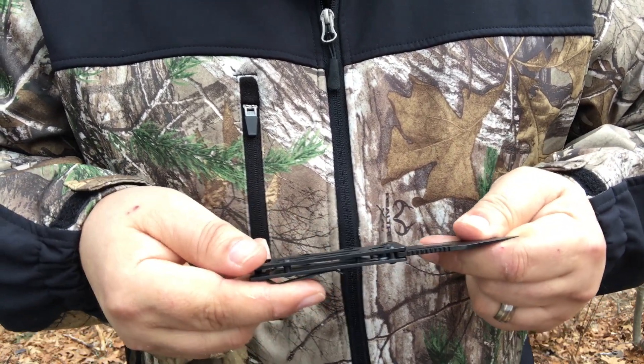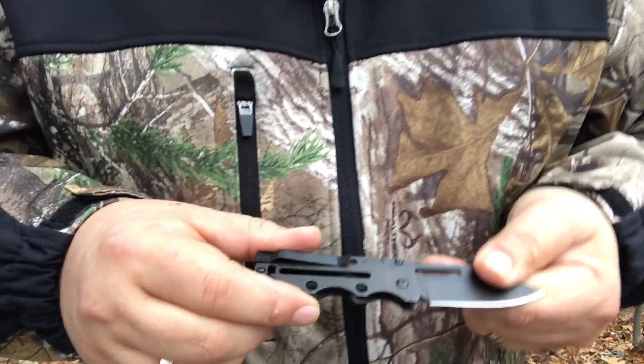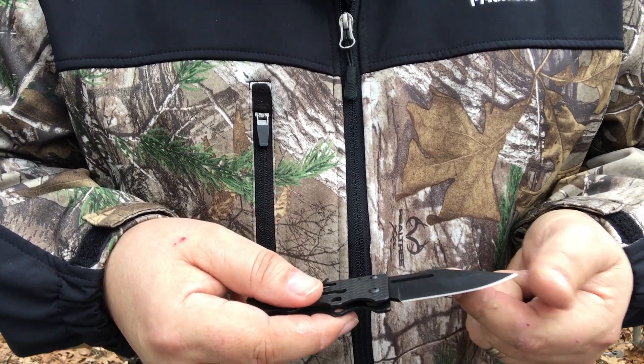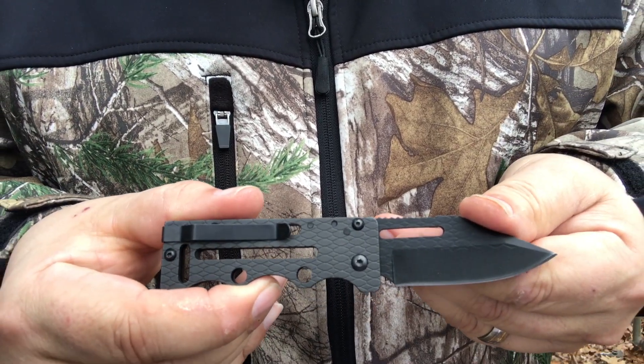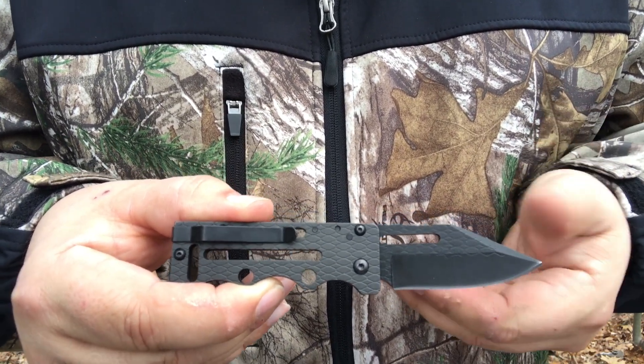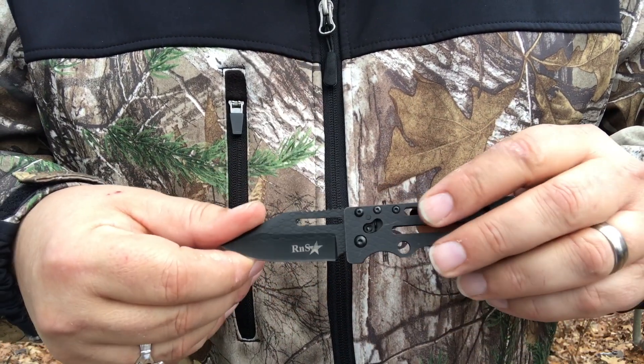It goes for approximately $14 to $15. You can find it on Amazon — the R&S Star Stainless Steel Folding Knife. They call it a tip point blade. Overall, it's not a bad little knife. Would it be worth more than $15? Absolutely not. But I would pay that for the R&S Star.